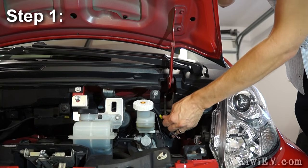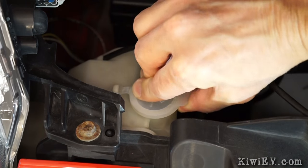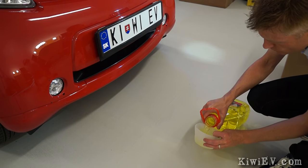Step 1: Topping up the windshield washer reservoir. This is admittedly the easiest part of the service, which simply involves filling your reservoir with an appropriate windshield cleaning agent.